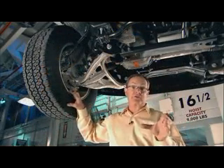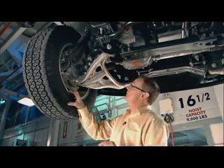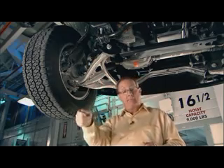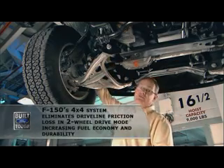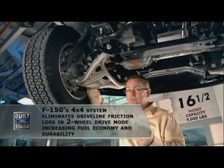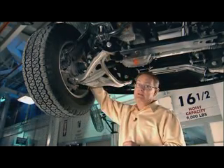Let's talk about an investment in technology that actually benefits you, the customer, not the manufacturer. When you use Ford's shift-on-the-fly 4x4 system and put it back into two-wheel drive mode, you instantly disconnect this U-joint, this half-shaft, and really importantly, this constant velocity joint — which improves fuel economy and long-term durability. Protecting these joints is worth doing.